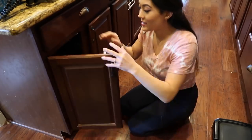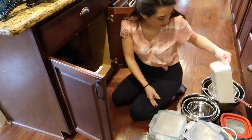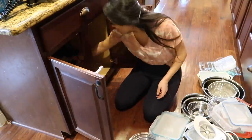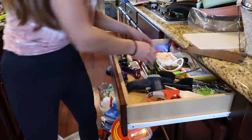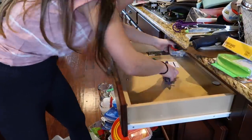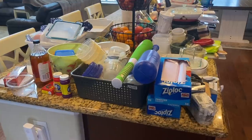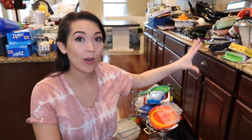I'm out of counter space so I'm just going to be putting stuff on the floor now. Okay, so we have everything out right now — well, kind of everything. Admittedly, about 70% of everything is cleared out and put on the countertops or the floor right now, but I didn't even realize how much stuff I had in all of these cabinets and drawers, and I'm out of space.